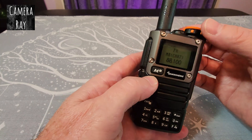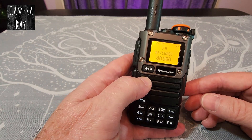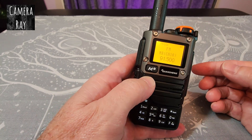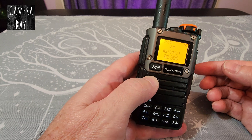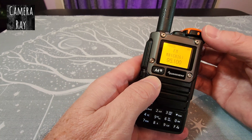Once you've done this, you can only change channels by clicking the up button — it'll cycle through those 20 saved channels. So the 20 different channels are all you're going to have saved.